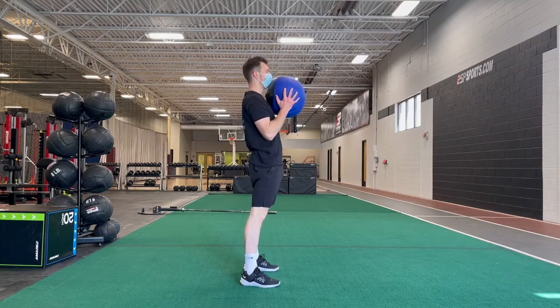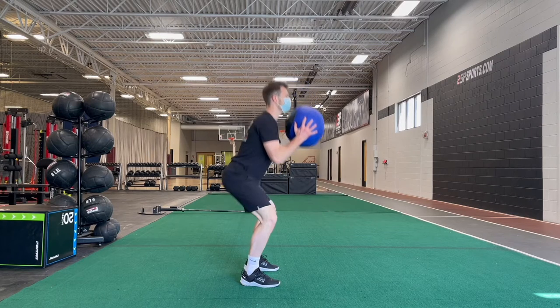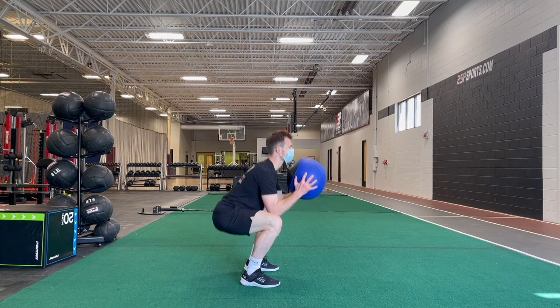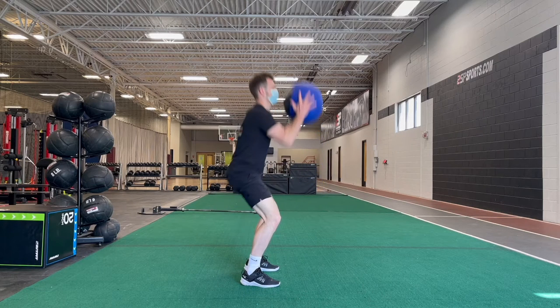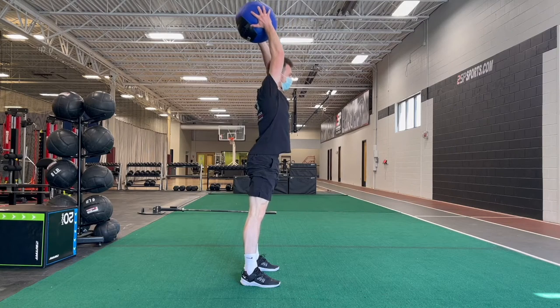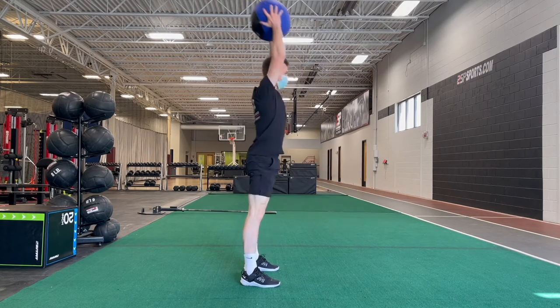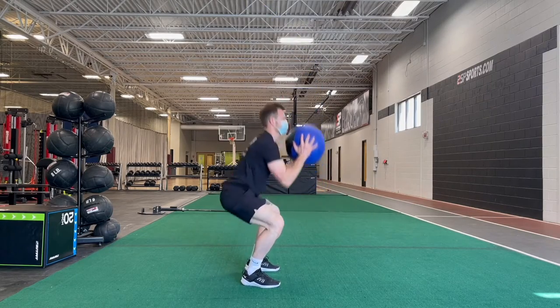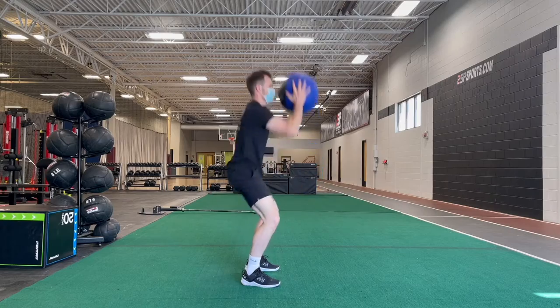To perform this exercise, start with the med ball at your chest. Next, drop down into a squat, making sure you're sitting your hips back, pressing your knees wide, and keeping your spine straight. Go as low as your mobility allows, then explode up, pressing the med ball overhead. After you finish the press, pull the ball down with you into that next rep. Think: accelerate down into the squat, control that bottom position, then explode back up into the press.